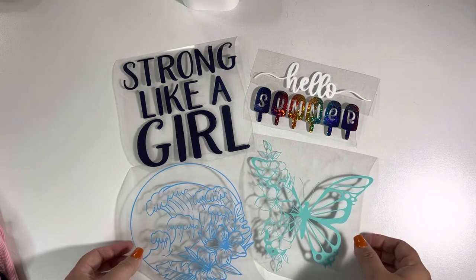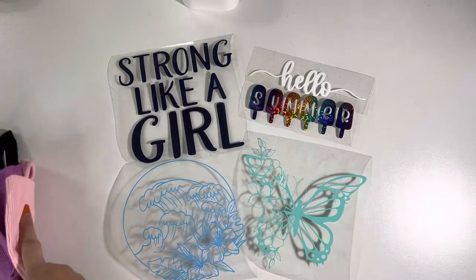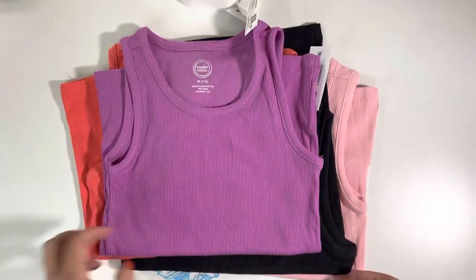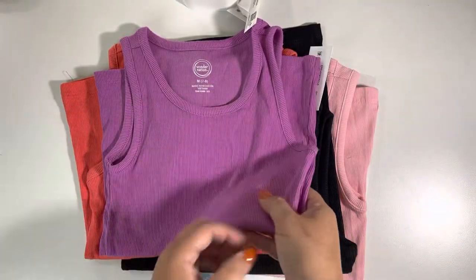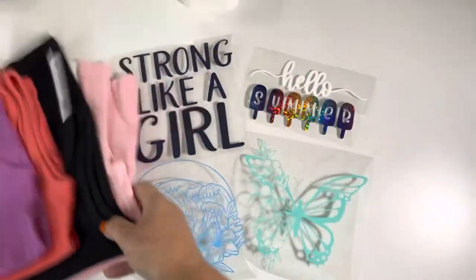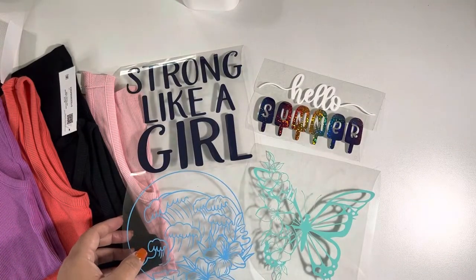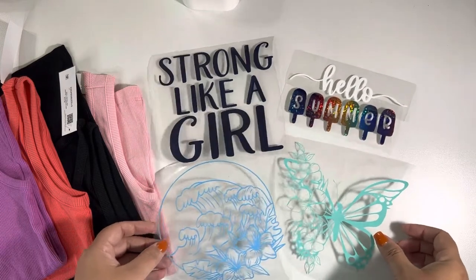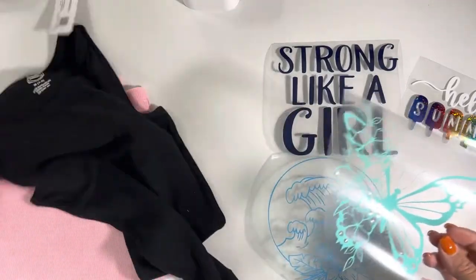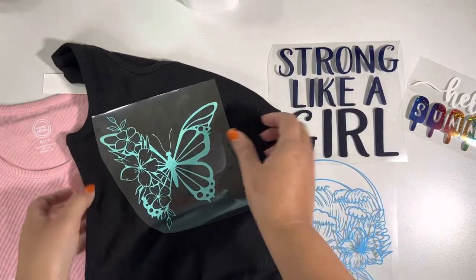I came across a few colors of tank tops I wanted to make for my niece for the summertime, so I wanted to give her some play on design concepts. I found some designs online through the websites I use. I kind of like this turquoise color for the black tank top - it pops really cute, so we'll do that one.